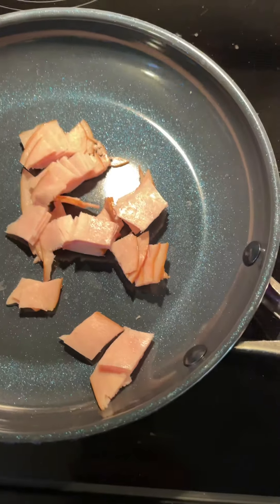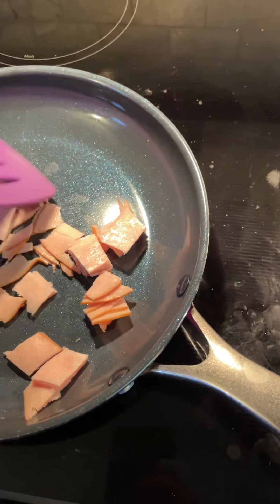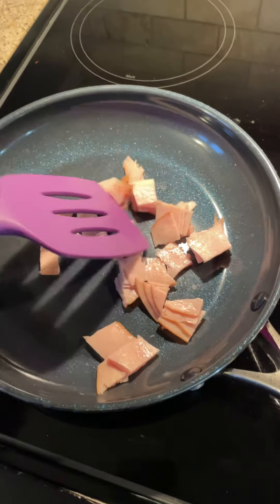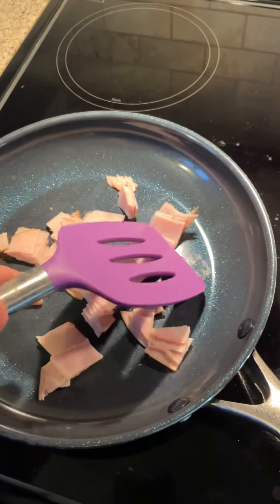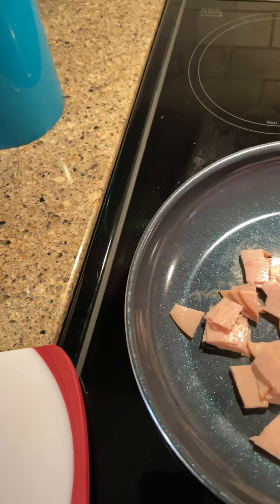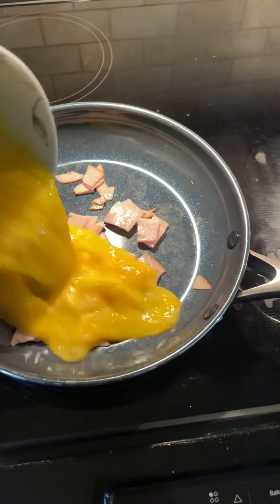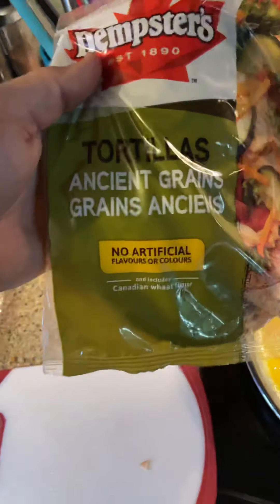What I do is put this in the pan and fry it up for a few seconds, try to get it all spread out. It doesn't matter if it sticks together. I fry this up for a few seconds and then add the eggs — that's four scrambled eggs. Then I add two types of cheese and they go on an ancient grain tortilla.